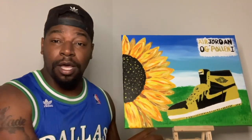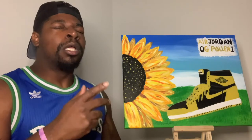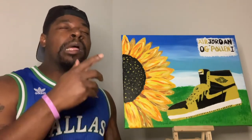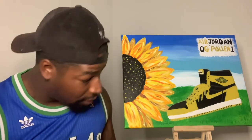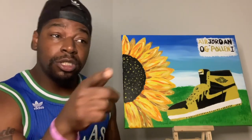Welcome to another episode of Paint with Picasso. This week I got the Air Jordan Pollen Ones — they come out August 14th. You copping? Who copping? Let's get it.